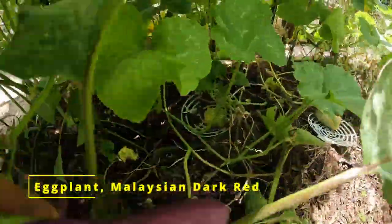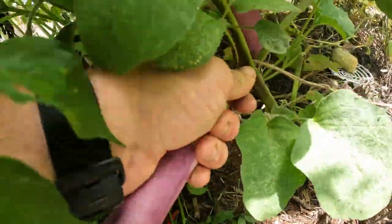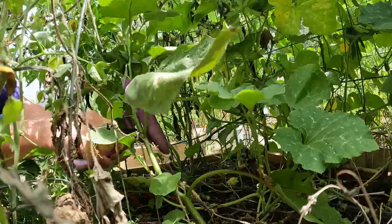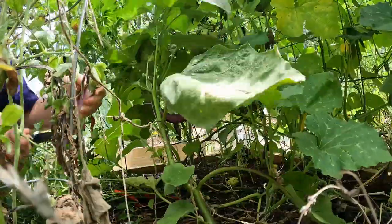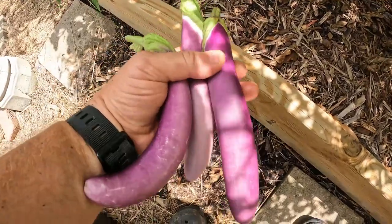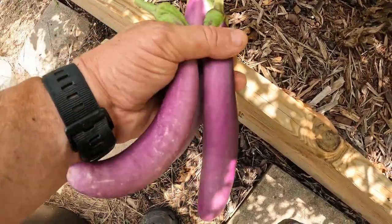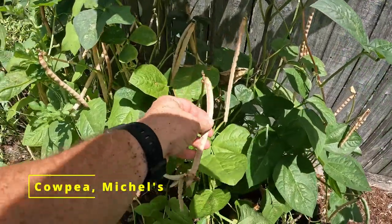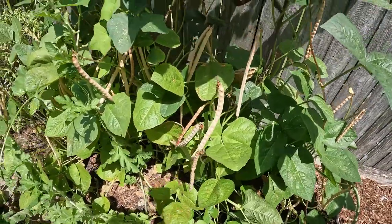Kind of in the middle of all this back here, I got some butternut squash and some other things growing. I also got a couple of eggplants — actually three really small eggplants. I believe these are the Malaysian dark red eggplant. These here I think are Michael's cowpea — I'll have to look again to make sure. They're coming in really well and I'm just letting them dry.